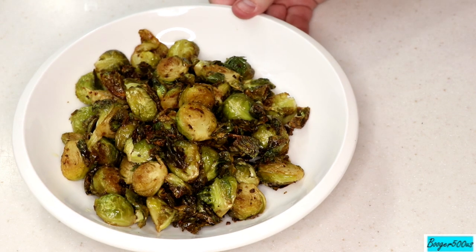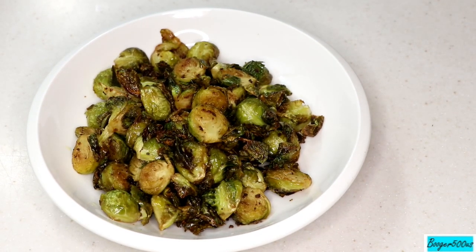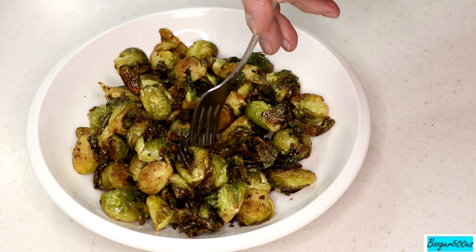I prefer the little Brussels. Tom's gonna try them — you can hear him complaining in the back. I'm not complaining! You're not supposed to read what it is. Well yes I am. Now you know what you're gonna say — it tastes like balsamic? It tastes like roasted onion? Roasted onion — yes!